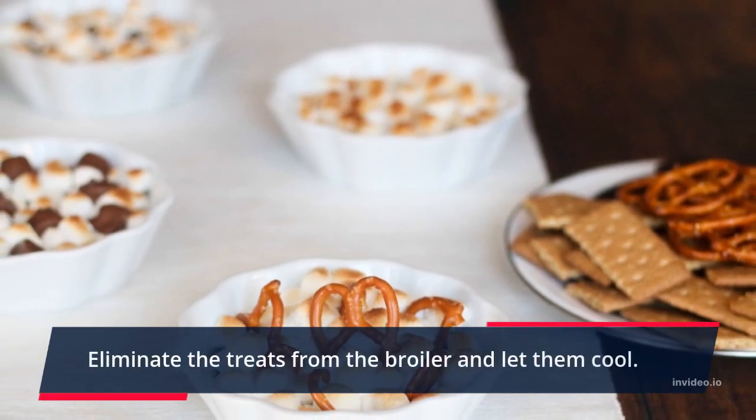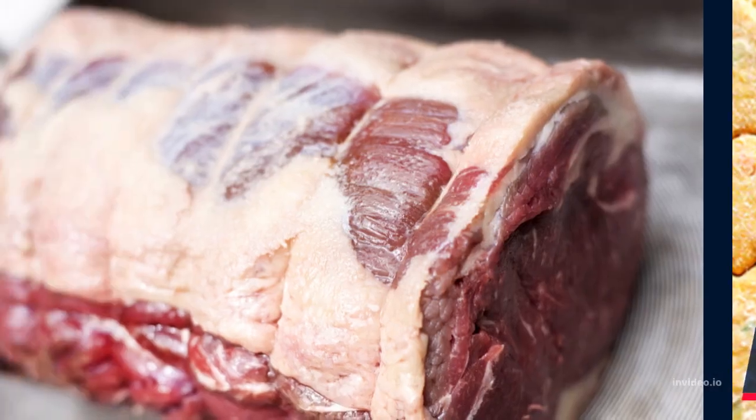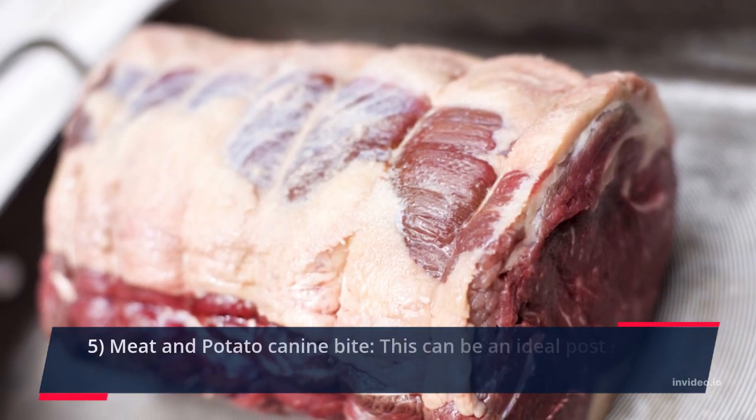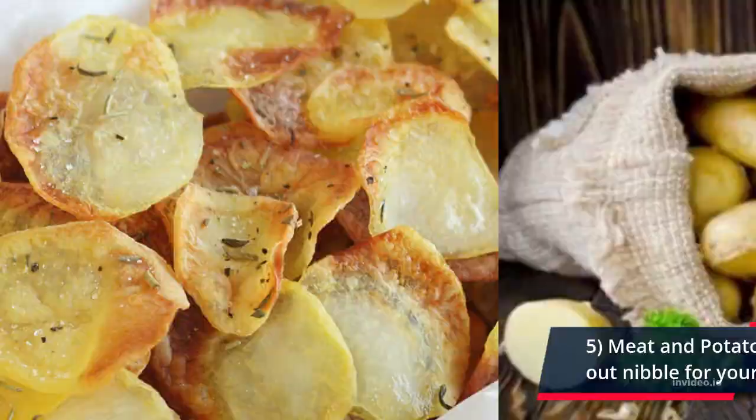After that, turn the baking pan and bake for an additional 5 minutes. Remove the treats from the oven and let them cool. These should ideally keep for about 7 days. Recipe 5: Meat and Potato Canine Bite. This can be an ideal post-workout snack for your pet dog.